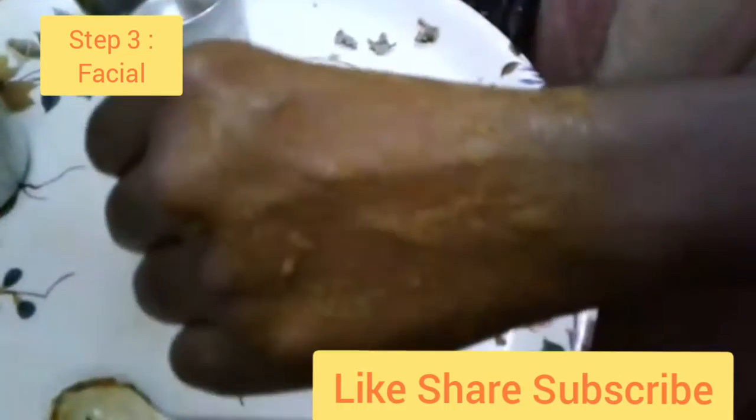You can apply the third step on your hand. I will apply it for 10 minutes, then I will wash it off. Please like, share, and enjoy healthy cooking.